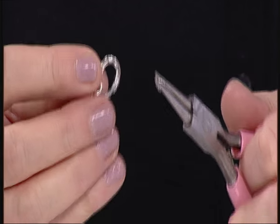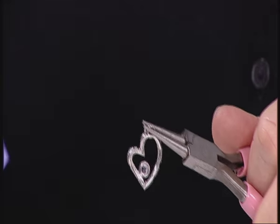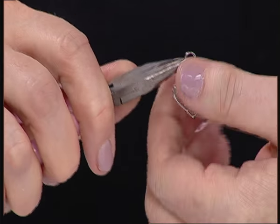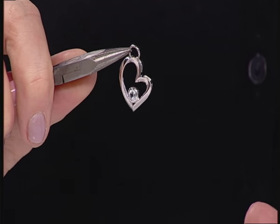I'm going to do that one more time, and this time I'm going to take my heart pendant and just loop it through one of the bars at the top. That's the first part of our necklace.